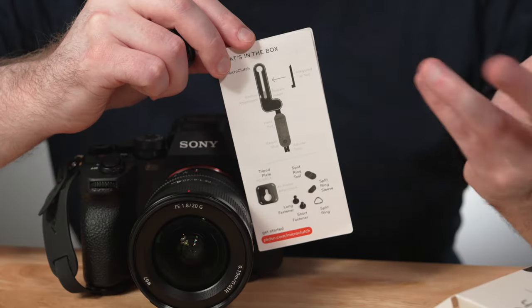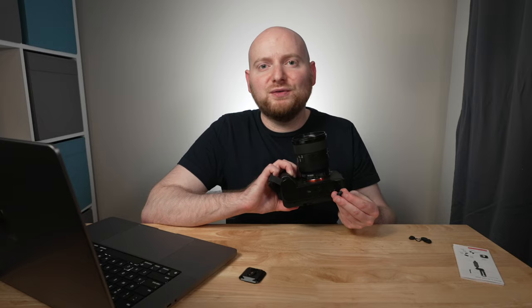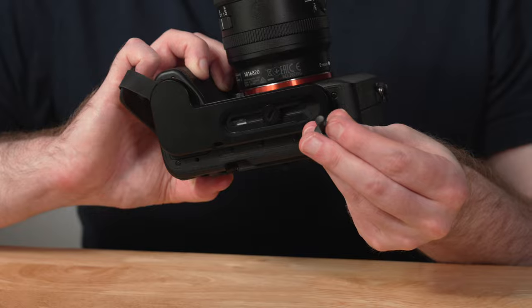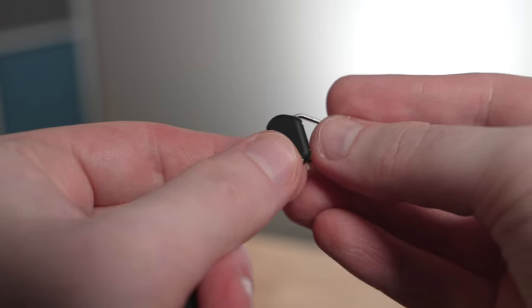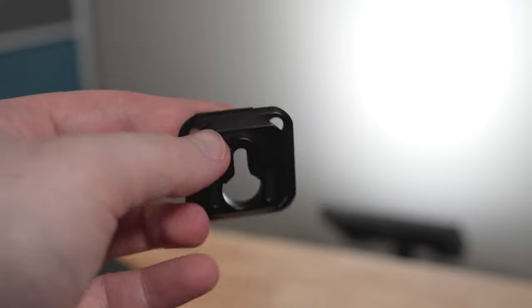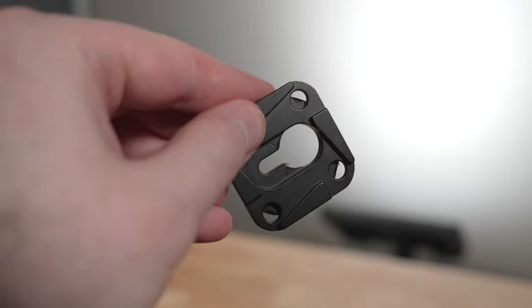The Micro Clutch comes in a nice little box and includes a set of instructions to help you quickly set it up, two different quarter-20 mounts with short or long fastener designs depending on your camera, a separate strap loop or eye ring if your camera needs it, and one of Peak Design's main mounting plates which will accommodate many of their tripod models or an Arca Swiss style mount as well.